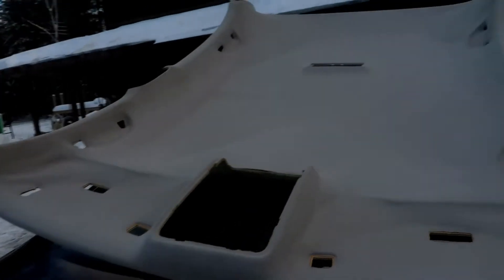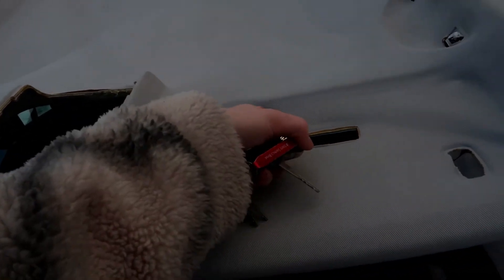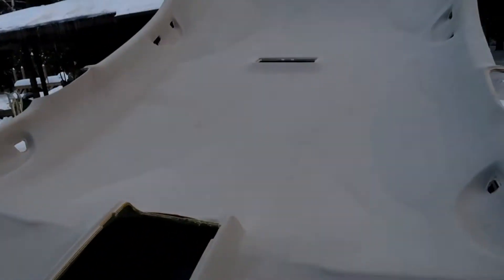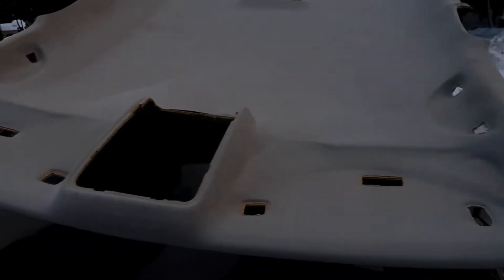Now I gotta order everything else that we'll need — like this type of glue right here to actually reattach it. I'm probably gonna go with black. If you guys could down in the comments let me know what I should go with. This has been needing some fixing anyway, so good thing I'm doing this. I want to take this into the garage or up in my room so I can start taking it apart and show you guys what we're gonna do with it.